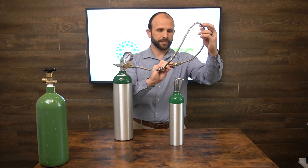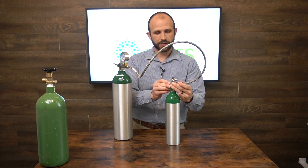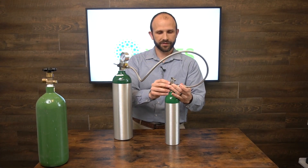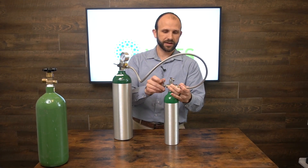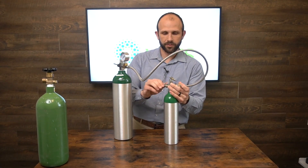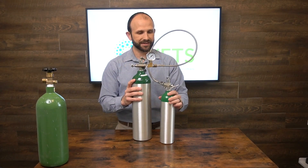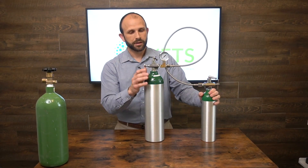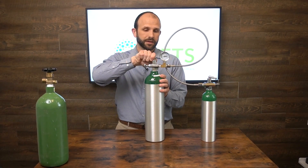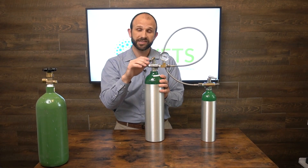I do recommend doing this in a place where your oxygen tanks are not going to fall or get away from you. I've got both tanks connected here now, and I'm going to open this tank — the gauge pops up and shows me how much oxygen is in there.